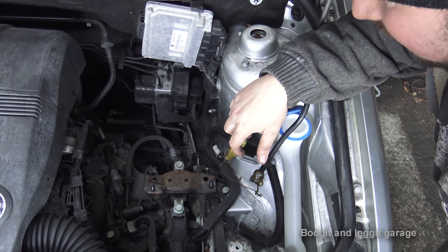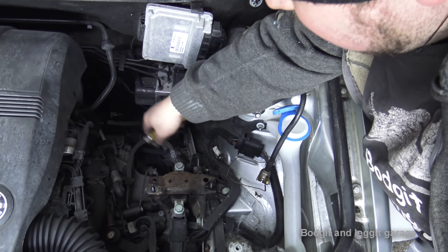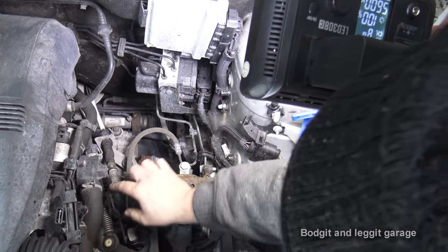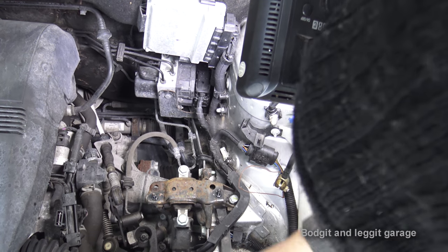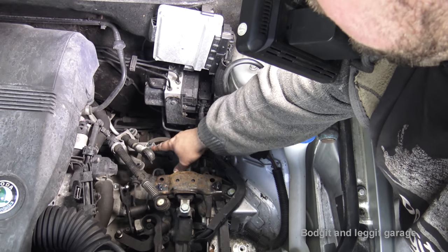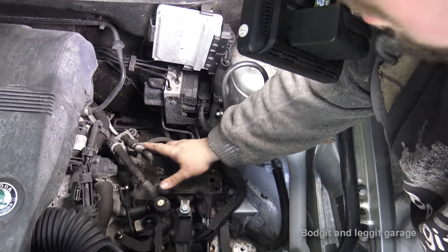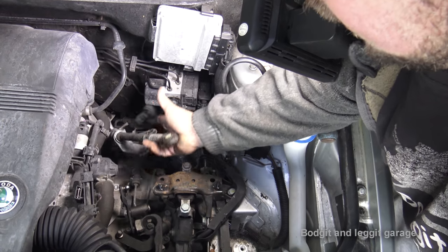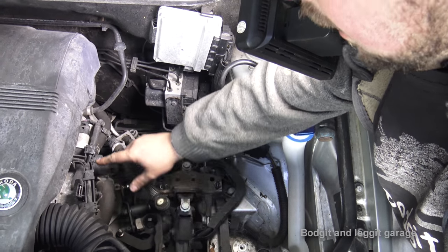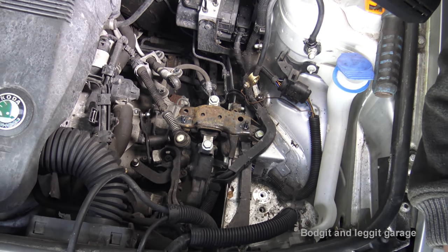I'm going to take off the gear linkage cables and undo these three bolts here - you can see them: one, two, three. These just clip off. The reason I like undoing the bolts rather than trying to disconnect them is because they can break and can be very difficult to take off - it's just not worth it. So if you've got the bracket, disconnect the bracket and leave the cables out of the way. There are also a couple of gearbox bolts at the top which I can't show you due to lack of room, but I'll loosen those. Also taking off the starter motor which is right down here.